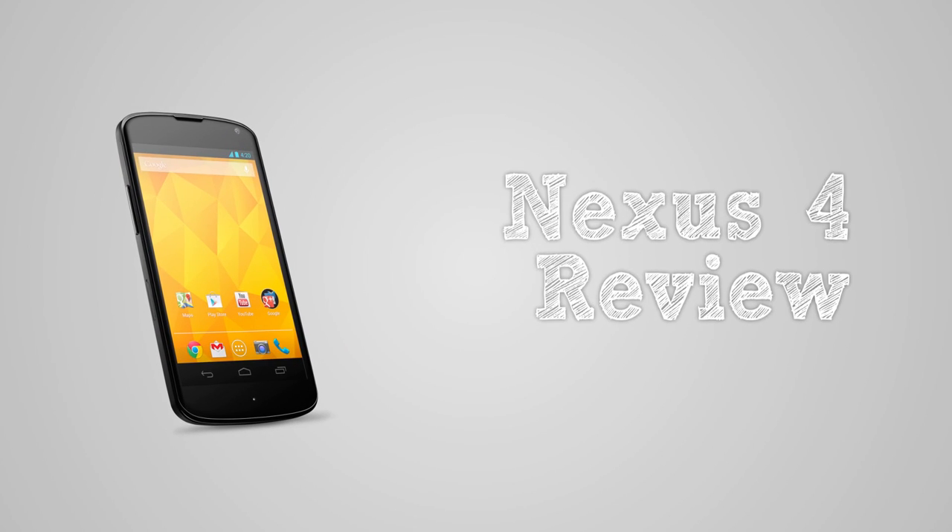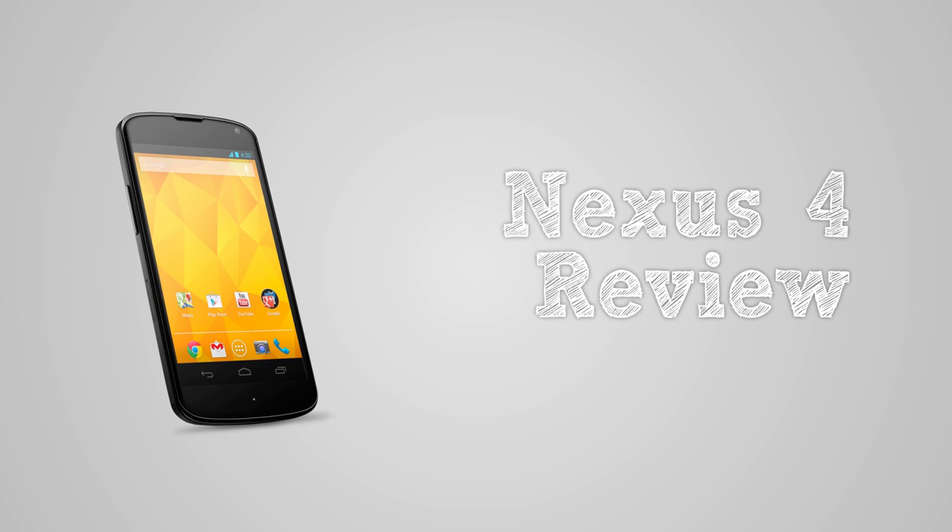Hey guys, what's up. Today I've got my review of the Nexus 4. This is Google's flagship phone for 2012 and 2013, built by LG, so let's see what they've packed in for such a relatively cheap price.